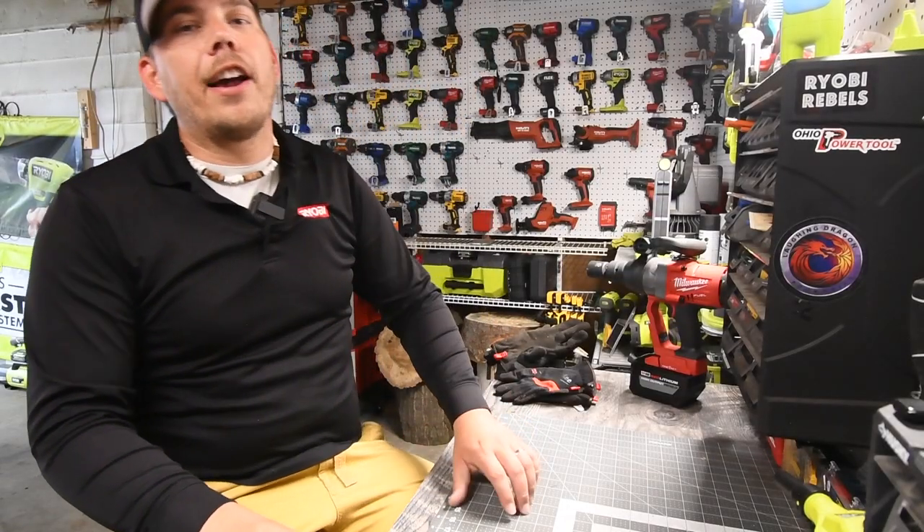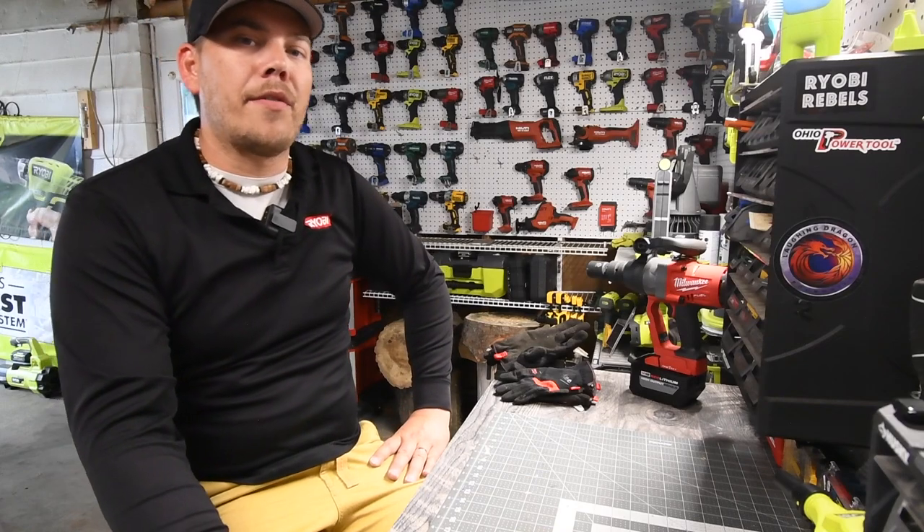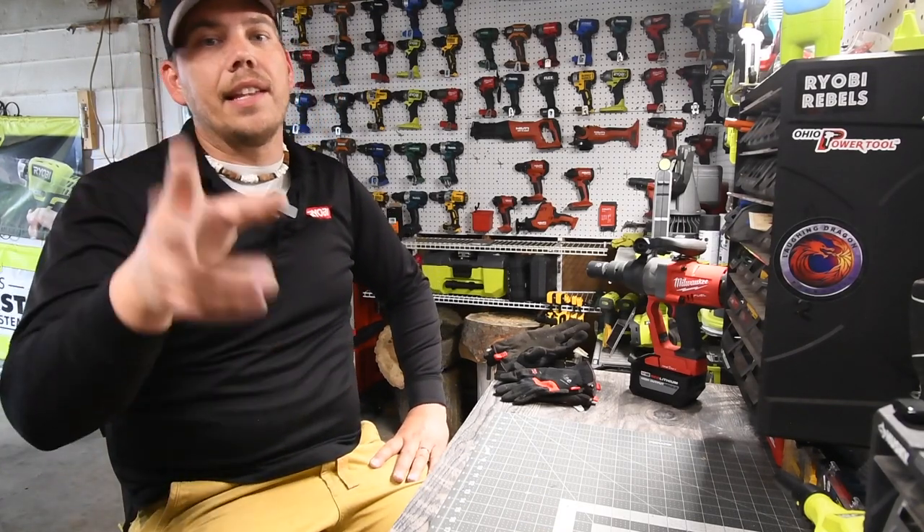That's pretty much it, guys. I hope you found this video helpful and entertaining. Please like the video, hit the bell button to be notified of future videos, and please subscribe to the channel. This is Dave Nicholas — thank you for tuning in, I'll see you guys next time.